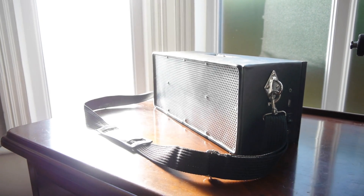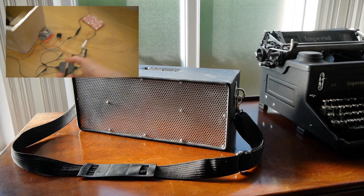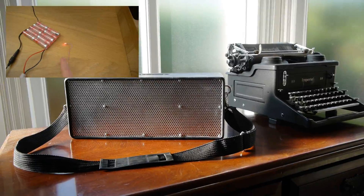This video is basically an overview and demonstration of my homemade Bluetooth speaker. If you're interested in how it was created, I've made a build log which explains the details of its construction. You can click through to this build log at the end of this video, or by clicking the link in the description.